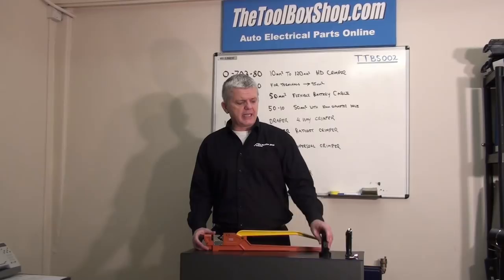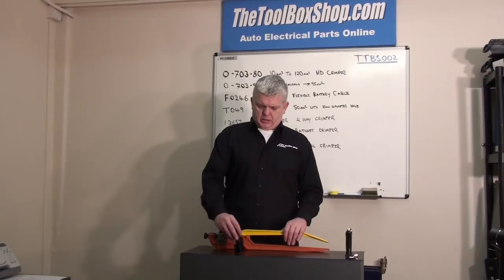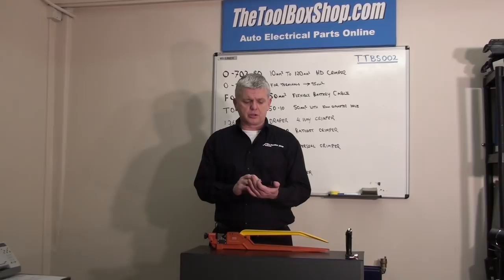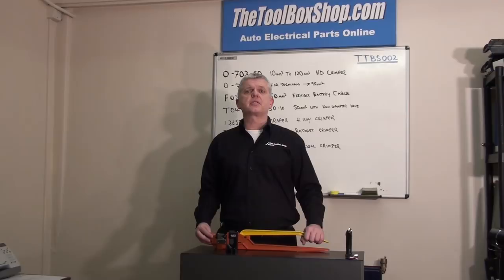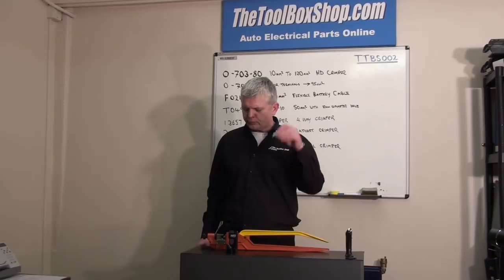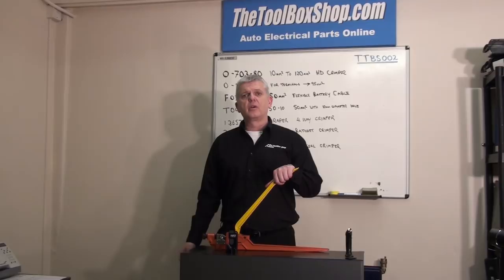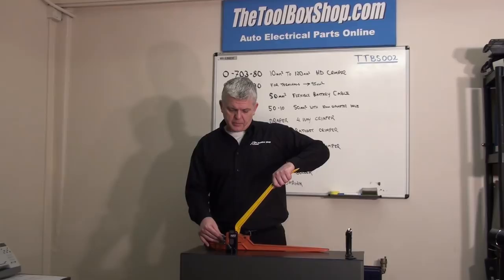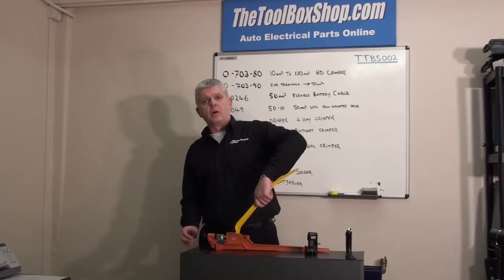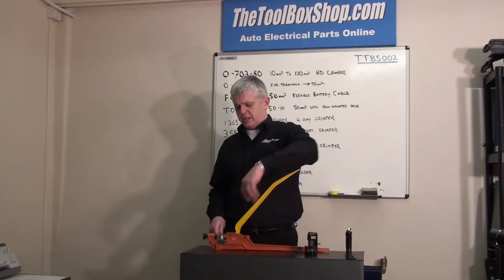But in the last couple of years, this particular one has come out — Durite has released it. It's a good little crimper. You wouldn't think there would be many benefits because it's a lot cheaper, but it does have a benefit: it's small and portable. With the large ones, unless you have them bench or vice-mounted, you're left in a situation where you've got your terminal and your cable, and the cable can move around. So you end up using a third arm — which is your armpit nine times out of ten — if you're using it loose and not vice-mounted.